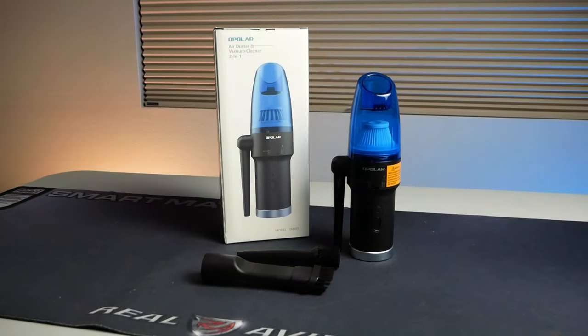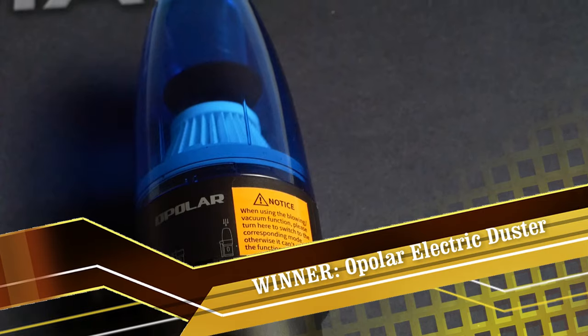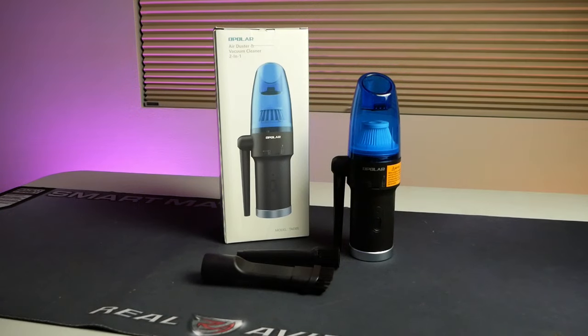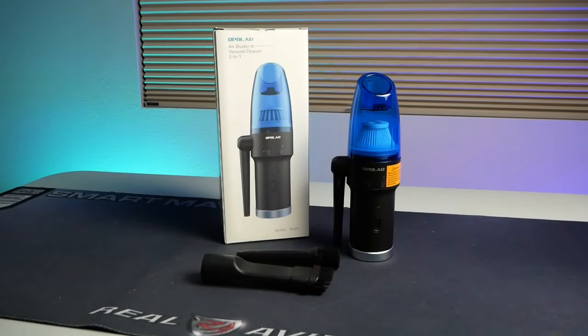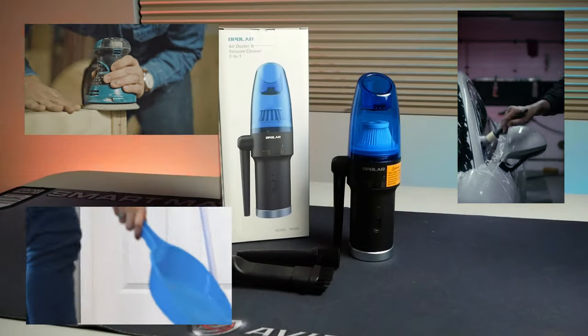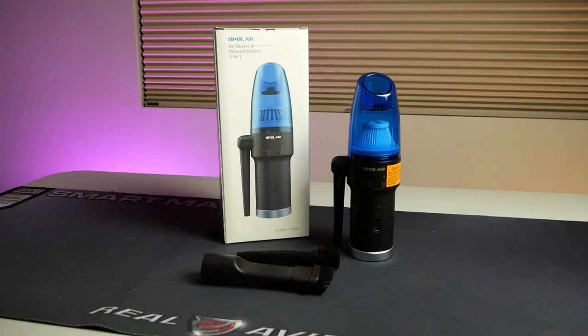With all tests complete, who won the battle of the air? Based on the tests, both contenders matched each other on output. However the Opolar was a clear winner based on not having to deal with liquid propellant, and its versatility — you can use it for woodworking, car detailing, house cleaning, and art, and the vacuum works pretty well too. If you're in the market for an electronic duster and go through a fair amount of canned air, it's totally worth it. Just remember to keep it charged, and maybe keep a canned air around as an emergency backup.